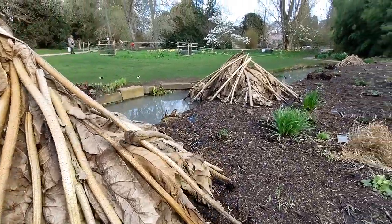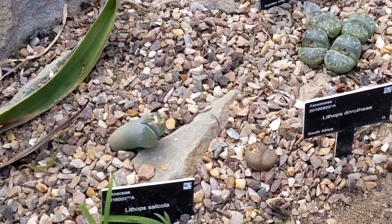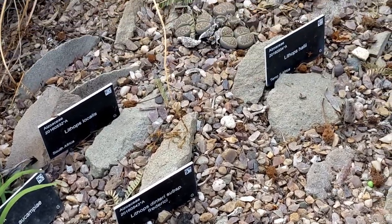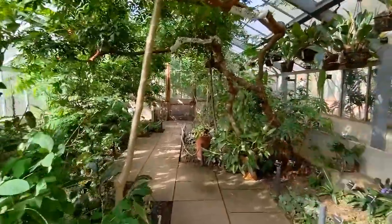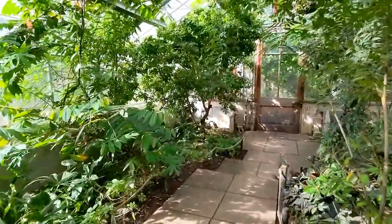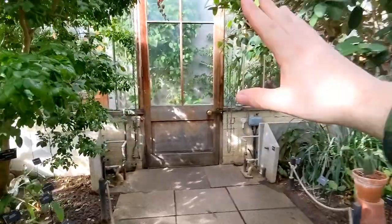Not long until the gunneras wake up. That's it from Cambridge University Botanical Gardens. If you enjoyed the content, please consider supporting the channel by subscribing and liking the video. Until next time, bye.